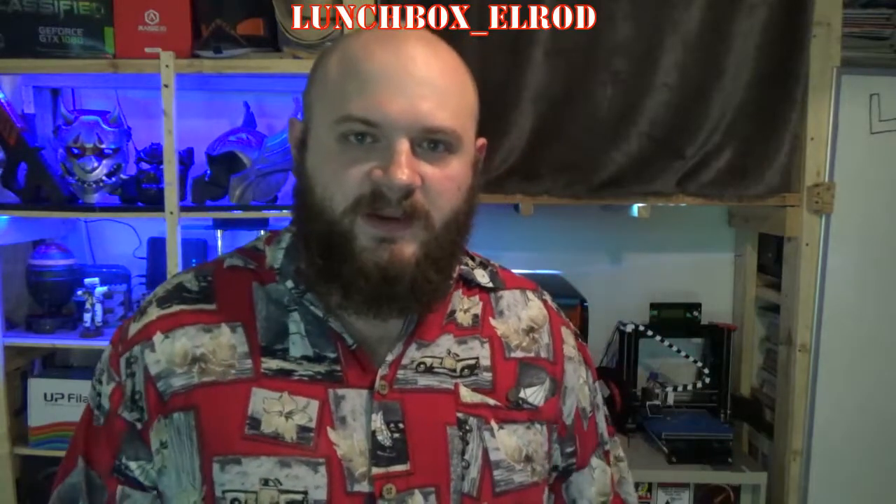Hey guys, Lunchbox Sailorod. I was going to do a video about my 3D printers. I've had them for a while, so I figured it's about time to put a review out there — say what I think, what's good, what's bad. My first one, like everyone, I got my DIY in the mail through some Chinese supplier.